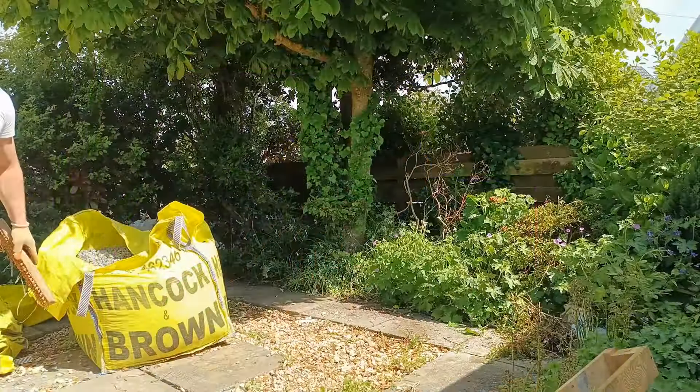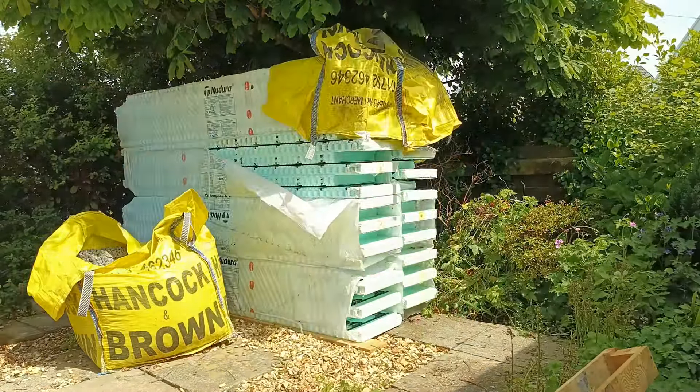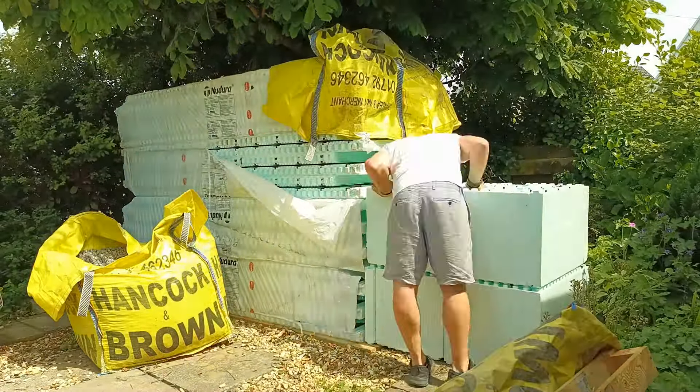In other news, the ICF walls have arrived and have been packed away under a cover waiting for the base to be poured, so that when I need to start building the walls they're ready. The next steps are to finish the pool house base and book the concrete. As mentioned, this is taking a bit longer than expected — because I'm a dad. See you next time.